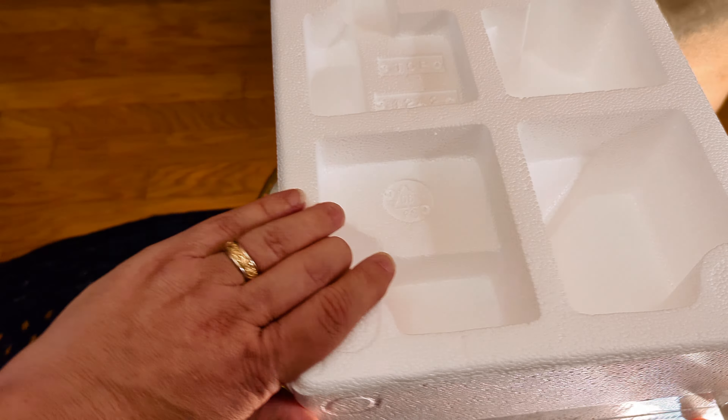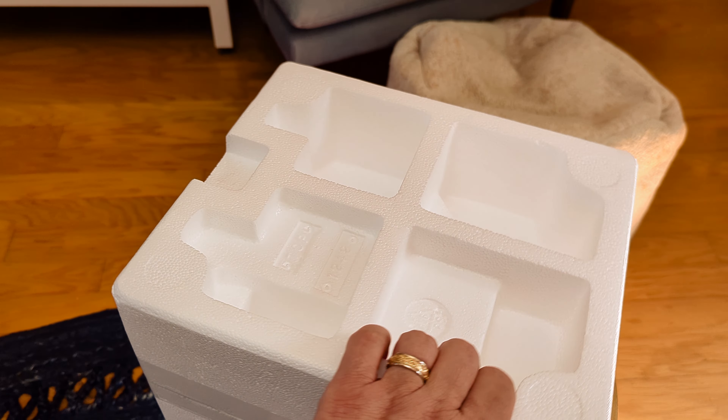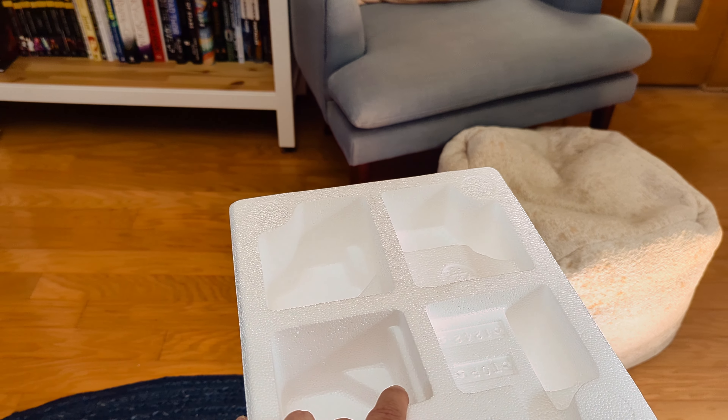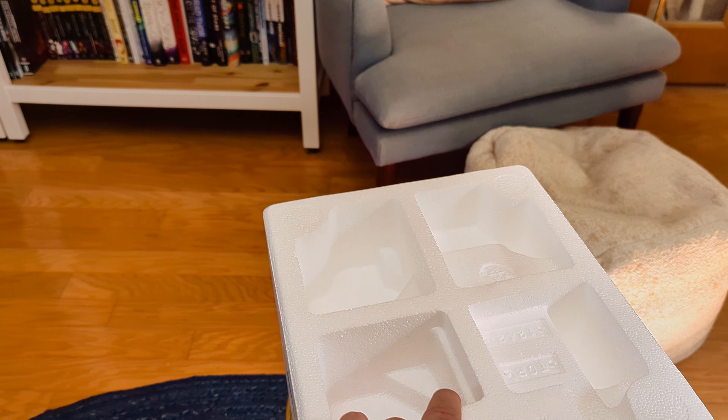So yeah, I grabbed this for that, which is great because I wanted it anyway. But sometimes you can't say yes to everything.